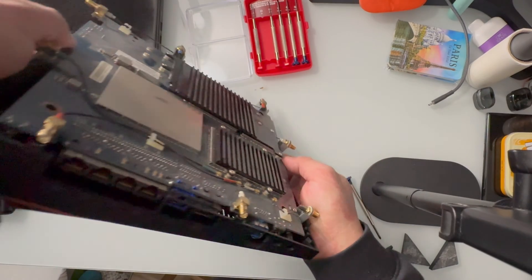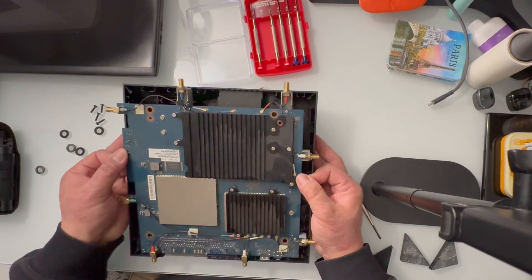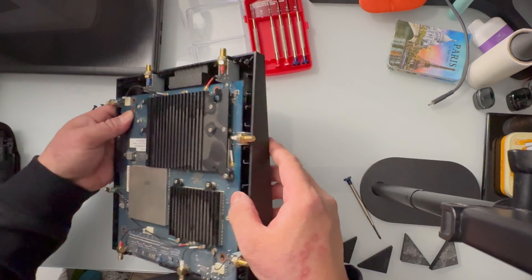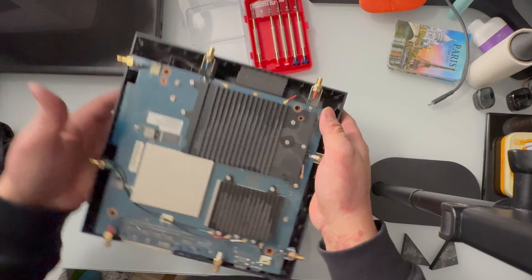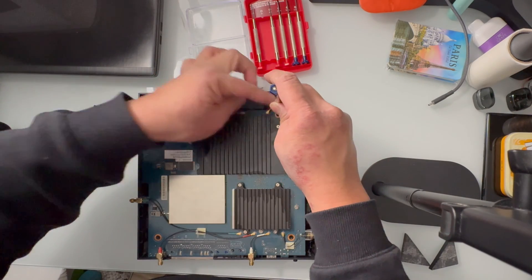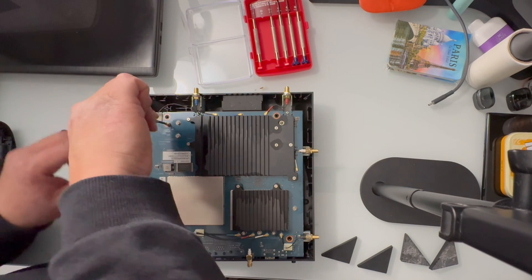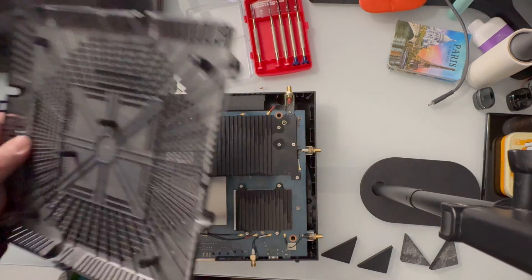Then we'll align the ethernet ports. Once that is aligned, let's go ahead and connect the RGB controller again. Make sure the antennas are sitting perfectly fine. Then let's go ahead and screw this back in — the other one goes right here inside this heatsink, and the other one goes right here. When taking out the motherboard there are only two screws, but taking out the back plate it has four screws.